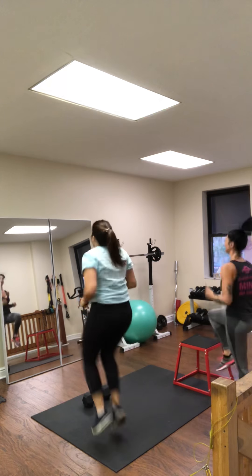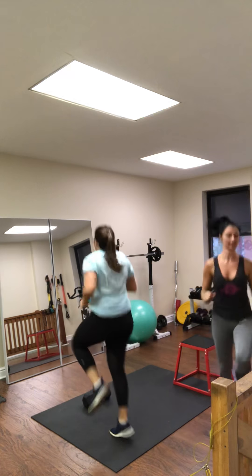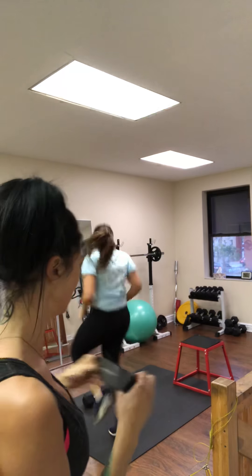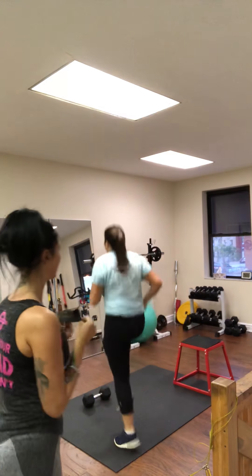The next exercise is going to be banded kickbacks. I've got here just a plain resistance band by B-Force — they have a good package if you're looking to buy them. She's going to go to banded kickbacks, single leg, after the high knees.